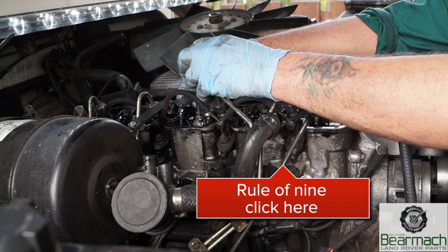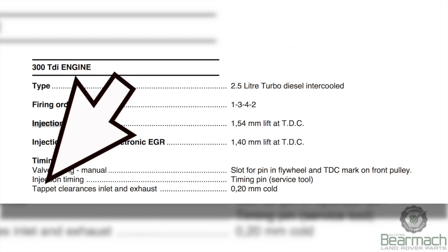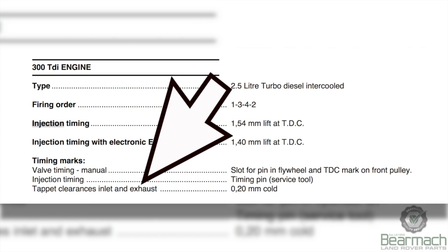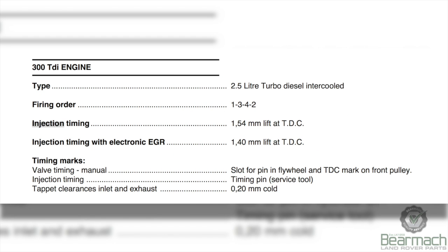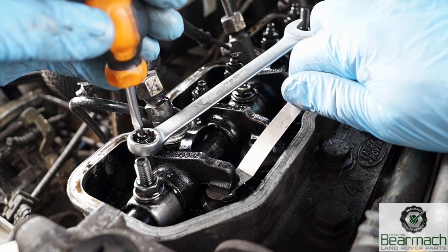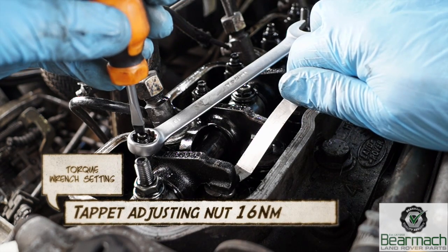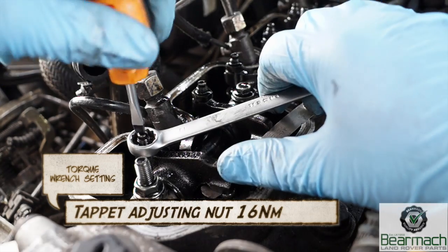If you don't know what the rule of nine is, there's a video explaining it clearly on our channel - click on the link below. The 300 TDI tappet clearances - inlet and exhaust valve clearances - are 0.2 millimeters, done cold. It's a very simple adjustment. Make sure that once you've adjusted and done your rule of nine check, you torque up the nuts. The torque range settings for the nuts are shown on screen here.